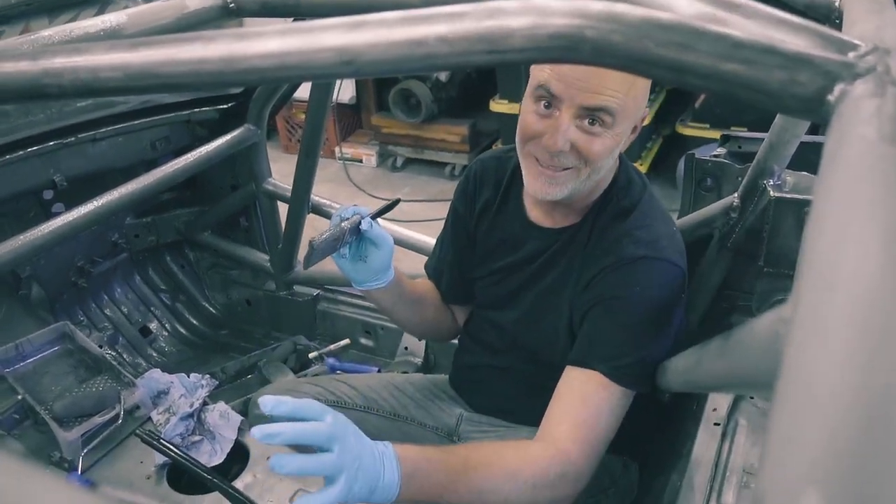What's up guys, welcome to the DMV channel. You may remember last week we got the roll cage all welded up. This week we're gonna paint it, but first we need to get this garage cleaned up. Let's get to work.